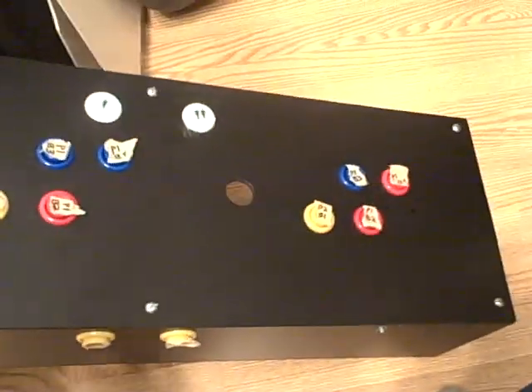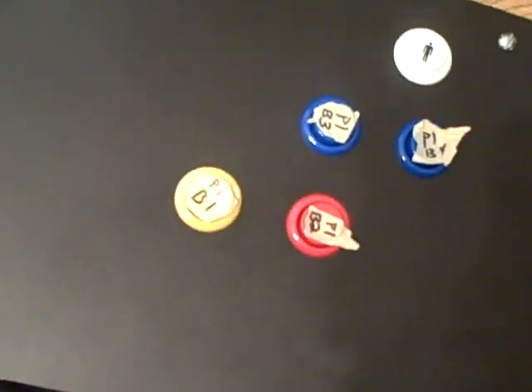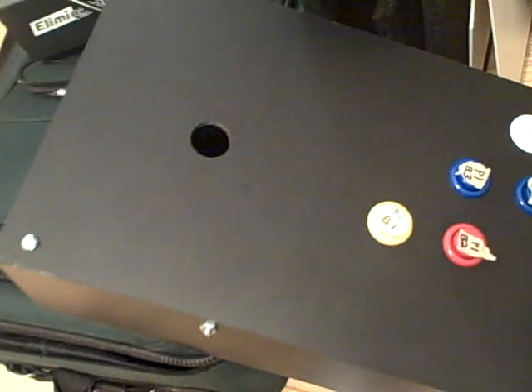All right, this is what I got. This is the second video in my series of my gaming machine build. So what I got here — I finally made this.